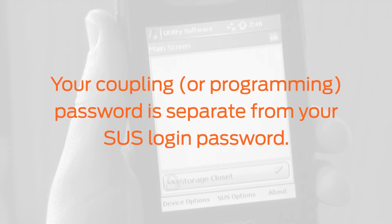Please note: your coupling or programming password is separate from your SUS login password.